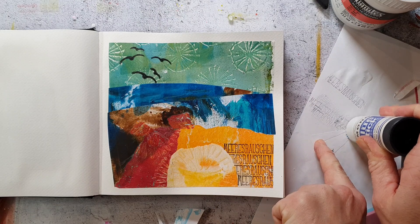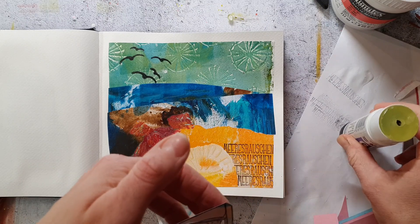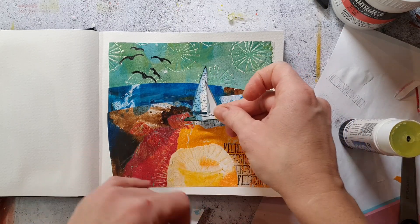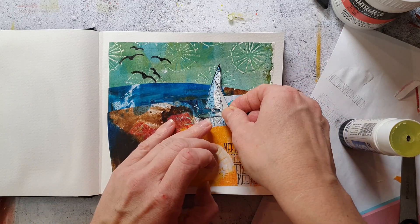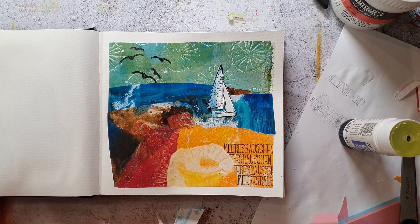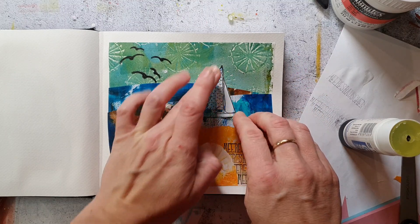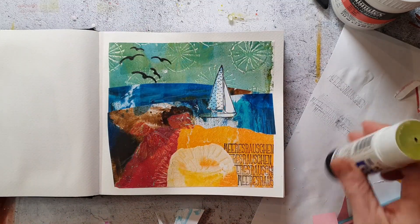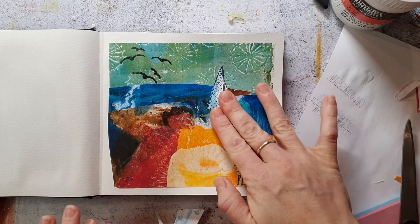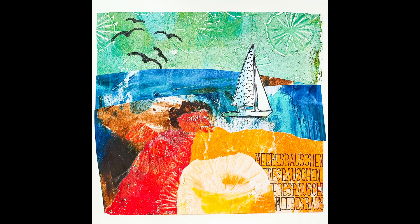Finally I'm adhering the little sailboat — I just use a glue stick in this case so I don't have any drying time. Before I place the boat, I had a look through my camera and took some photos to see which placement fits best. And that's it — it's a pretty quick page today and I hope you enjoyed the video. Maybe you are inspired to create your own landscape collage. Hope to see you next time, bye!